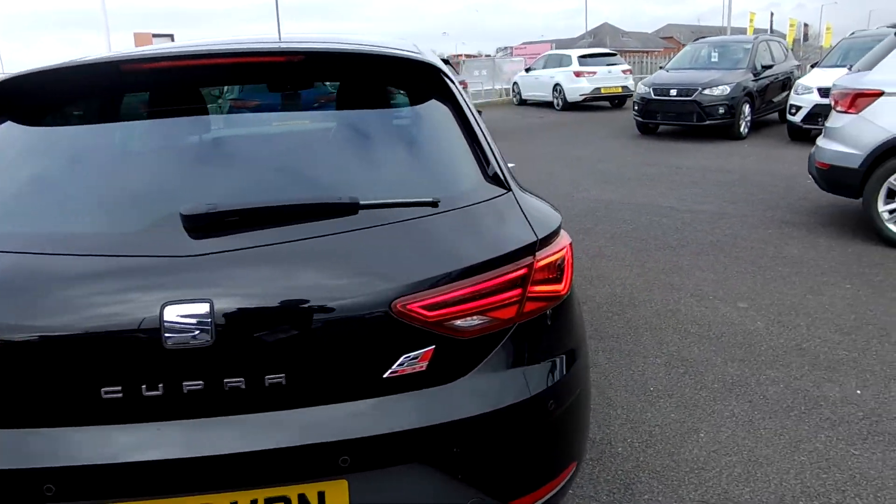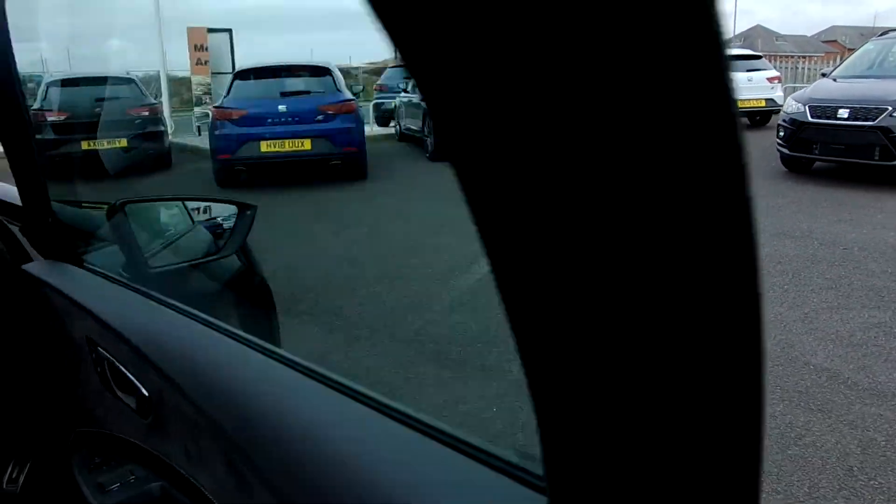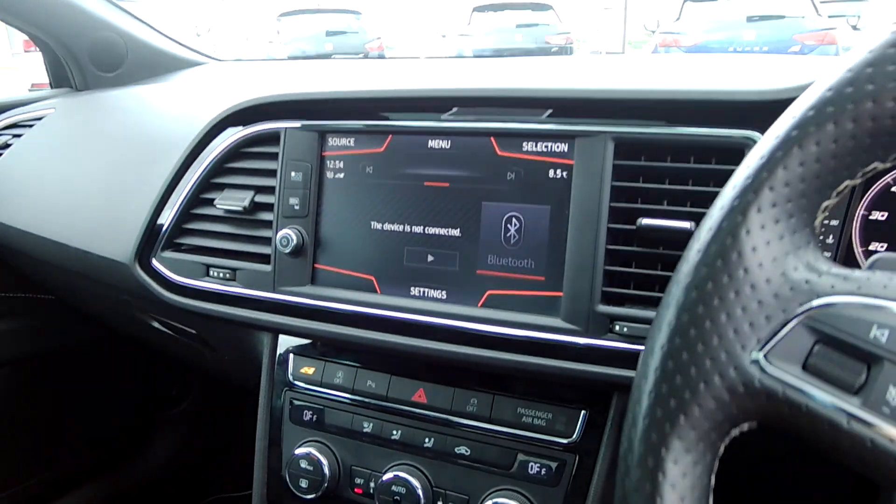And then I'll take you inside. Sorry about this — still getting used to the new gimbal.